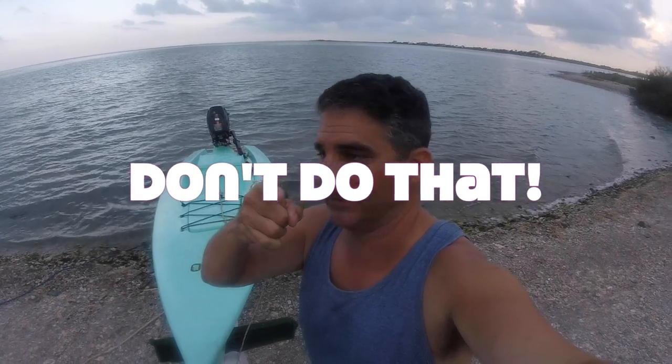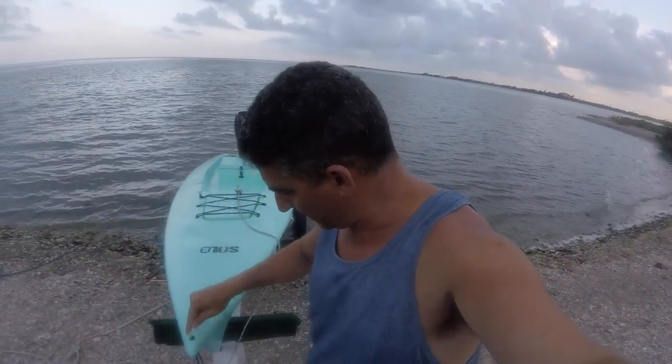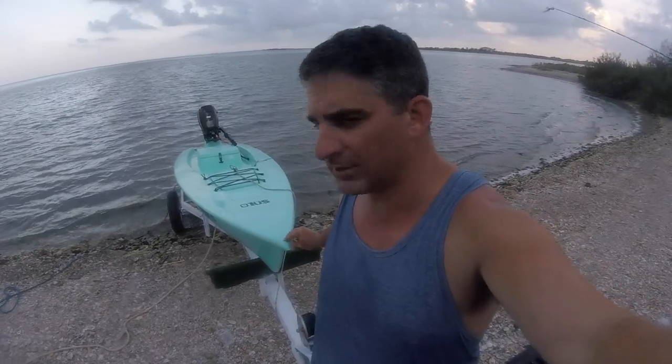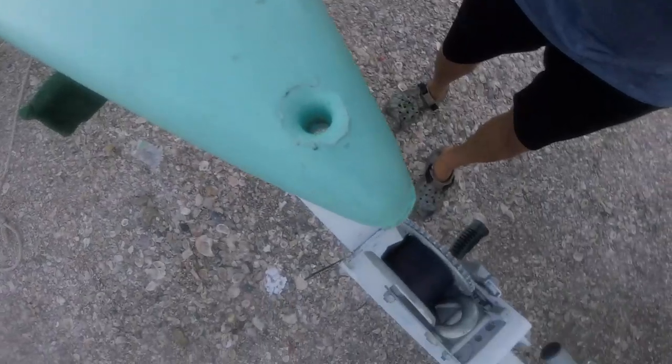Don't do that. I guess that's why people put eye bolts through there. Dang it, I broke my plastic handle! Don't do that, people. Man, I almost had it too. Sorry, Tom. Don't forget to put an eye bolt through the nose.